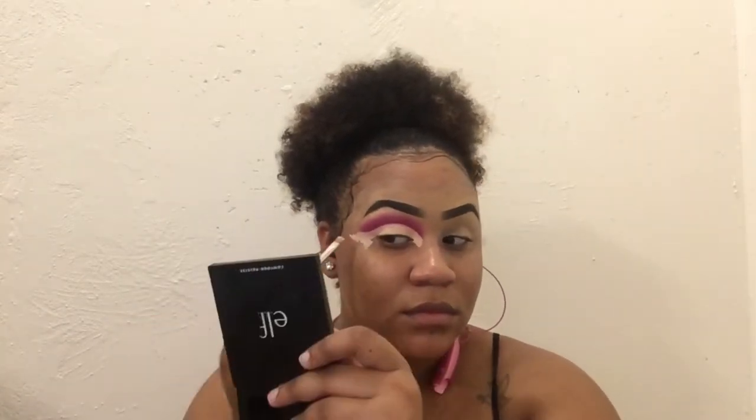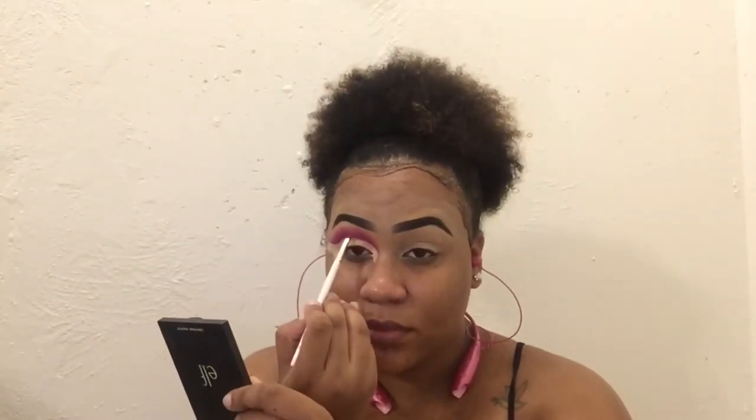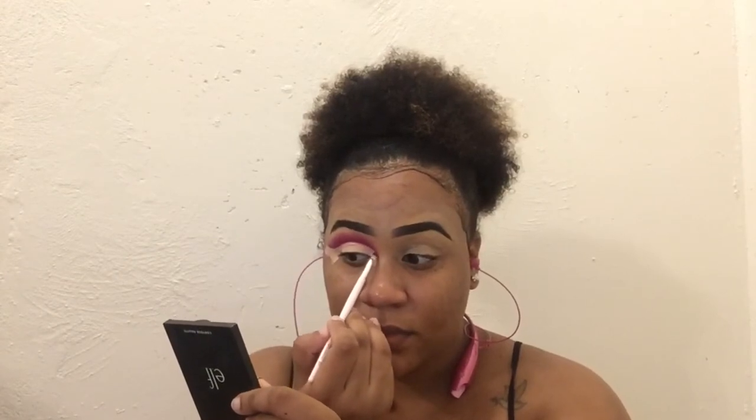Next I'm going to be going back into my Huda palette and grabbing that red shade to define the cut crease more. I'm going to be applying the glitter primer and the glitter to my eyelids. With the glitter primer, you want to make sure you do not apply it too thick because it will leave creases. Once the glitter has dried, I then go ahead and put in the eyeliner.